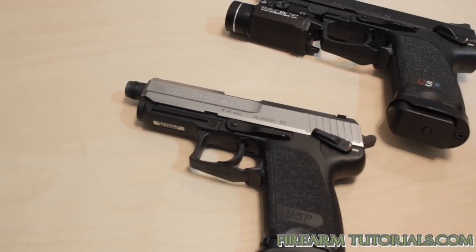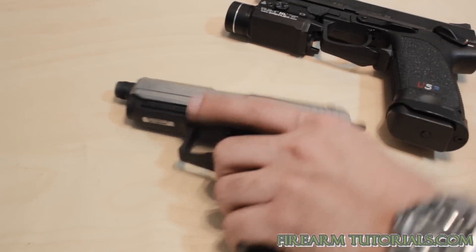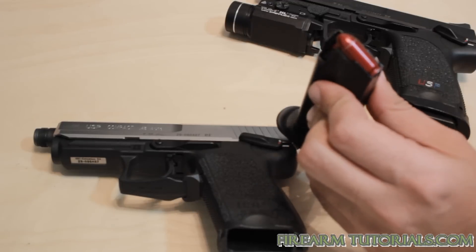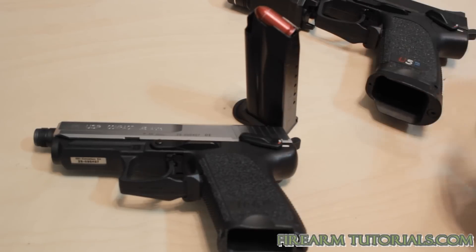Snap caps are basically just dummy rounds that you can use to test firearm functionality and use for practice. What I have here is a dummy round in each of these magazines. They're usually a funky color so that you don't confuse them with normal ammunition.